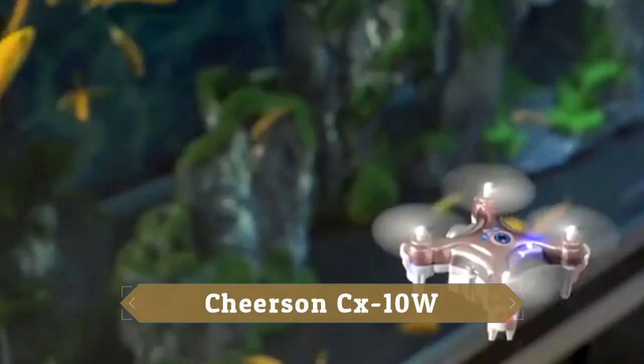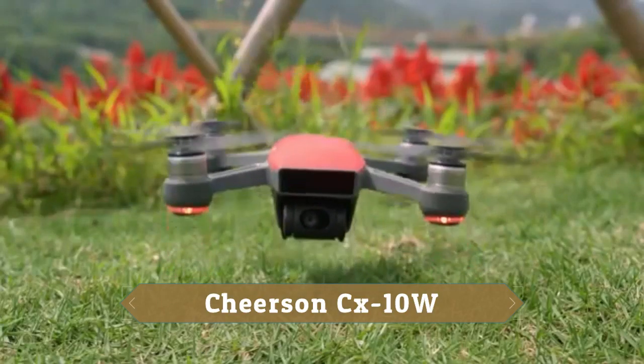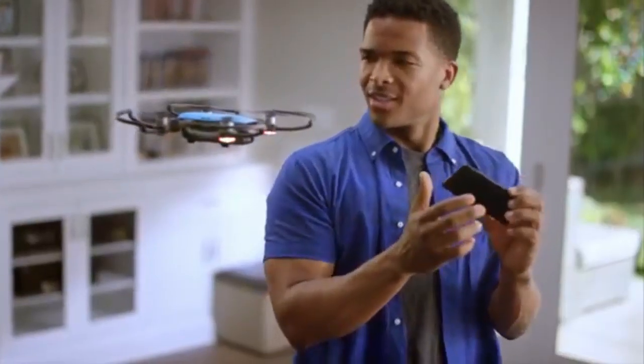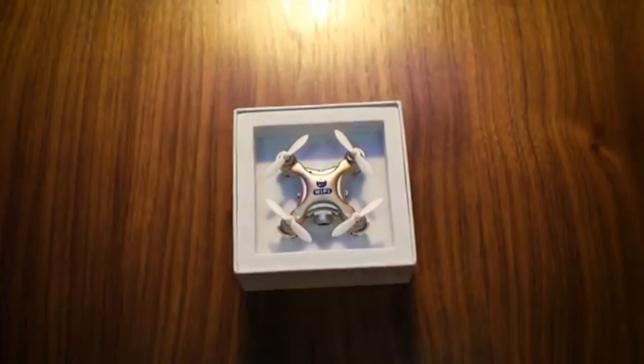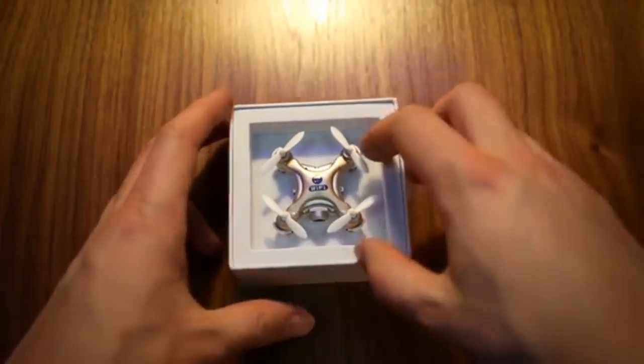The Cheerson CX-10W drone is very small. If you control it, you will be able to control it. We will need a license. This Cheerson CX-10W is very small.